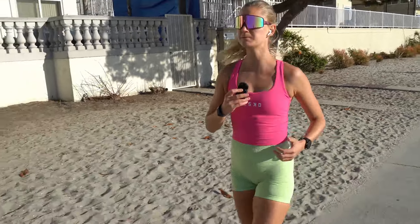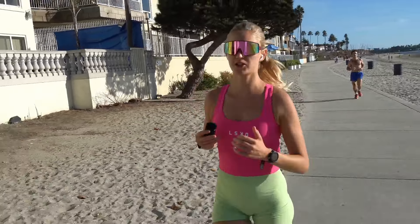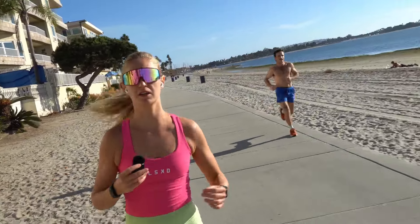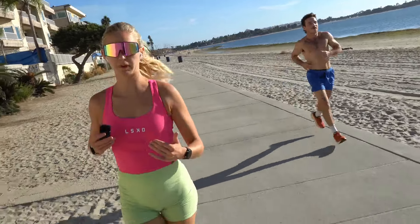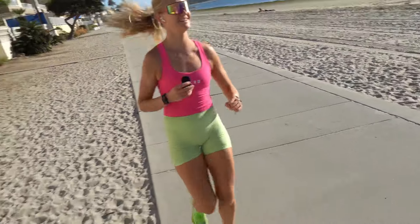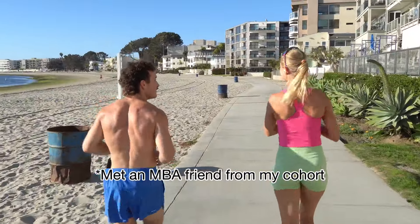I didn't have the knowledge I have now about managing intensity. One thing is to push the mileage when you're training at the correct intensity and you understand how different intensities are working your system and you're absorbing the workouts. But if you're not, that's when you get injured. Thank you so much for watching. If you want to learn more about my story, check out my story series, where I talk about how I won my first marathon, ran a 2:46 marathon as my second, and then dealt with my six bone stress injuries.